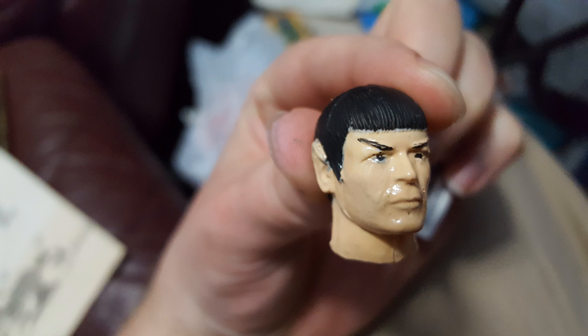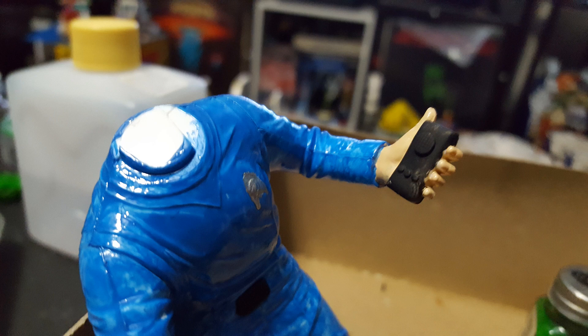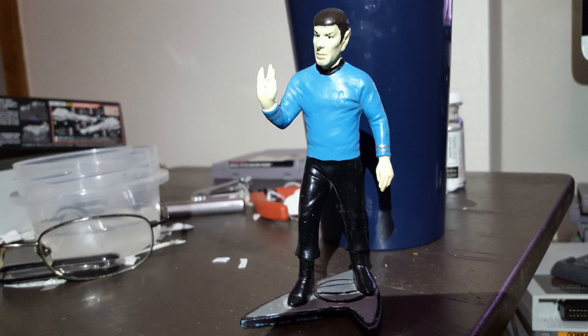Here's Mr. Spock's headless body carrying a communicator, which is strangely not any style seen in the series or the movies — it's the original series style but it's missing the giant gold flip-open piece. The communicator is entirely black according to the instructions, even though that little circle is actually supposed to be silver and those smaller buttons are supposed to be different colors, but the instructions just said black.